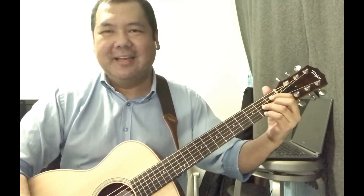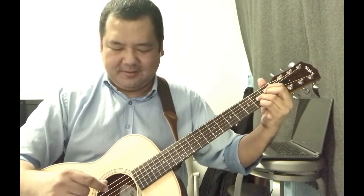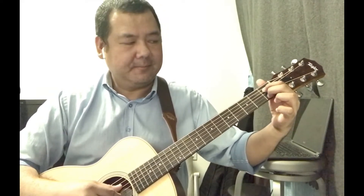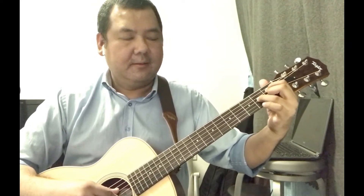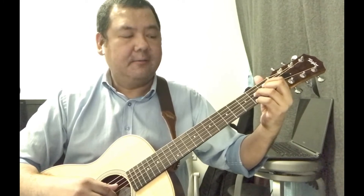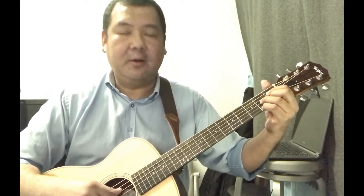As you can see, I'm pressing four notes on different strings and different frets. For my first finger, I'm pressing the D sharp note on the fourth string, first fret. For my second finger, I'm pressing the C note on the second string, first fret. For my third finger, I'm pressing the A note on the third string, second fret.